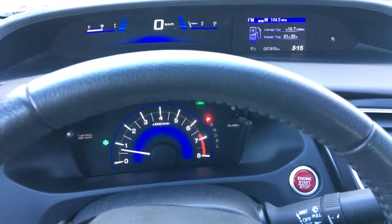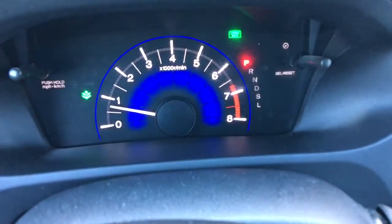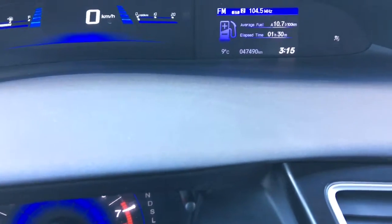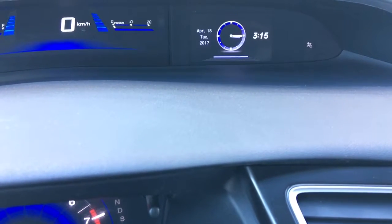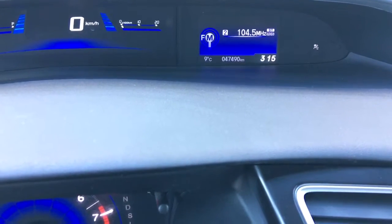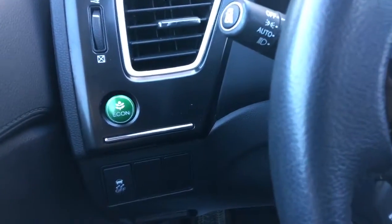Checking out our multi-level informational display, down below you've got your analog tachometer, and above you've got your digital speedometer as well as your display screen. You can cycle through all that information using controls right on your steering wheel, so you can see absolutely everything you need that easily. The main takeaway: 47,490 kilometers on this vehicle at this moment in time.